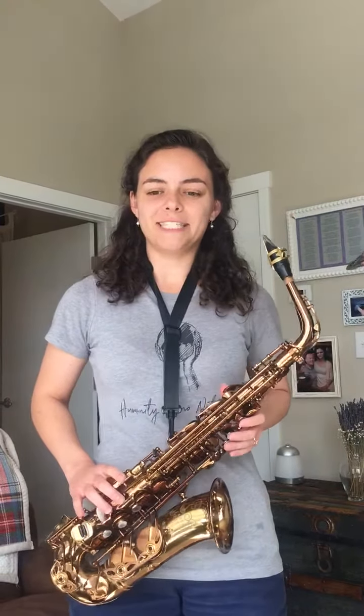Hi, I'm Rachel, and this instrument is a saxophone. I started playing the saxophone in 6th grade, and I still play it every day, and I even got to study it in college.